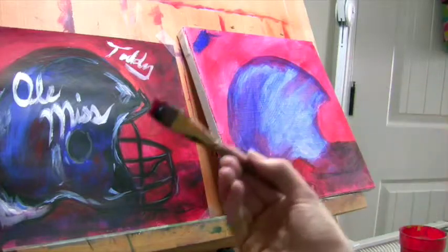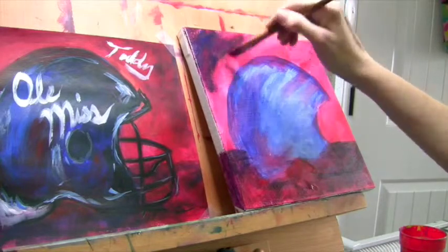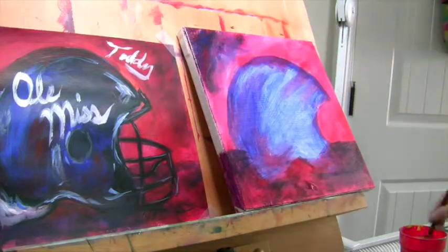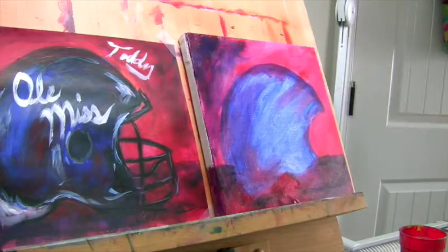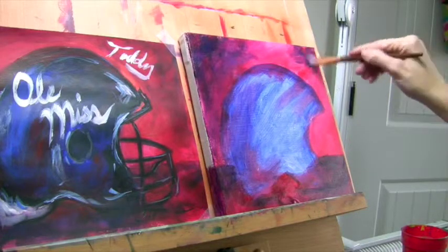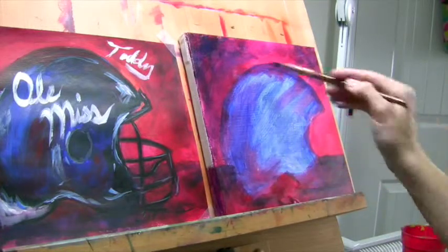I'm going to grab some of the red too — I didn't wash my brush off, so it starts to mix and really darken up. I can lighten it up a little bit with some mixing white; look at that, it really adds a little something to it. It looks a little bit like a hot mess so far, but it'll get there, trust me. Work on refining your background a little bit and then we'll come back and start working on the helmet.